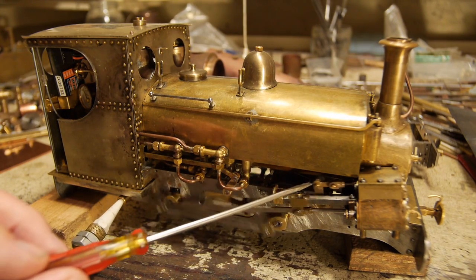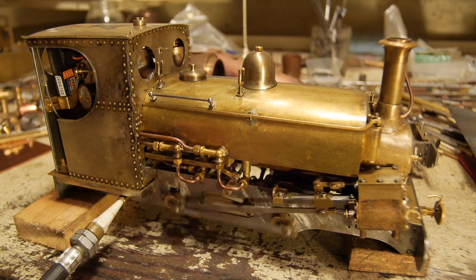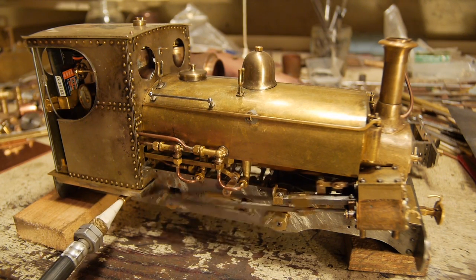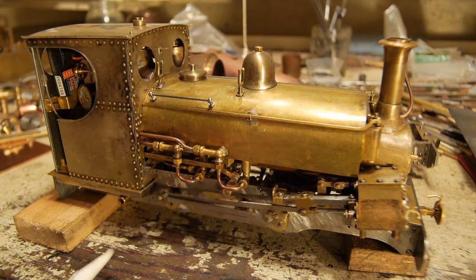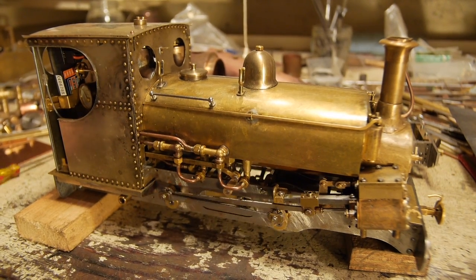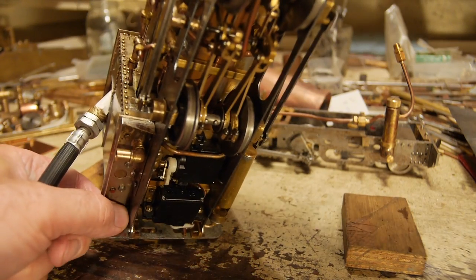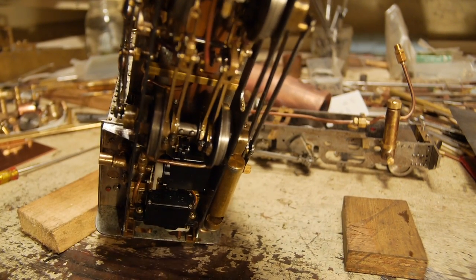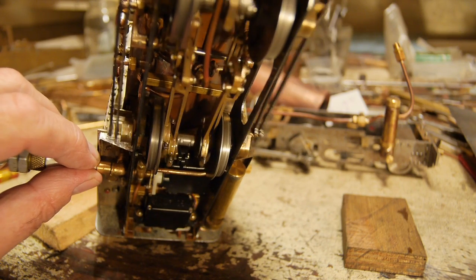You can see the inside valve gear there. It's operating the valve on top of this cylinder here. If I upend it, you might be able to see some of the valve gear running here. You can see all the valve gear running away there.